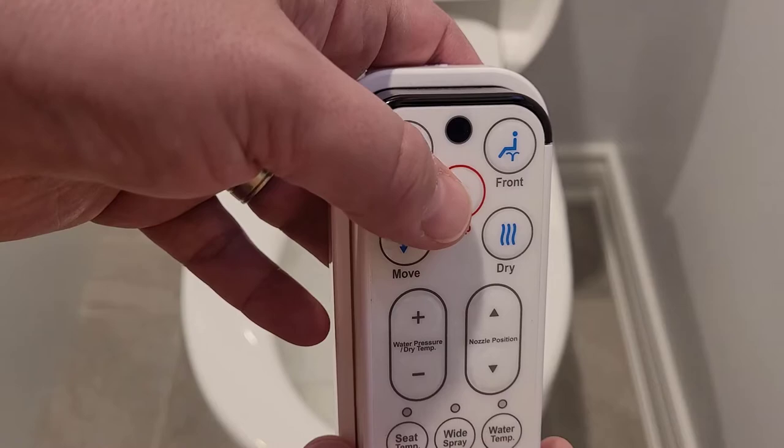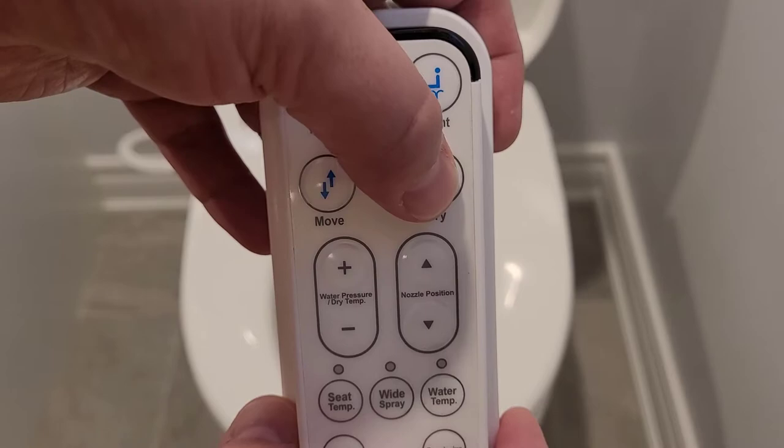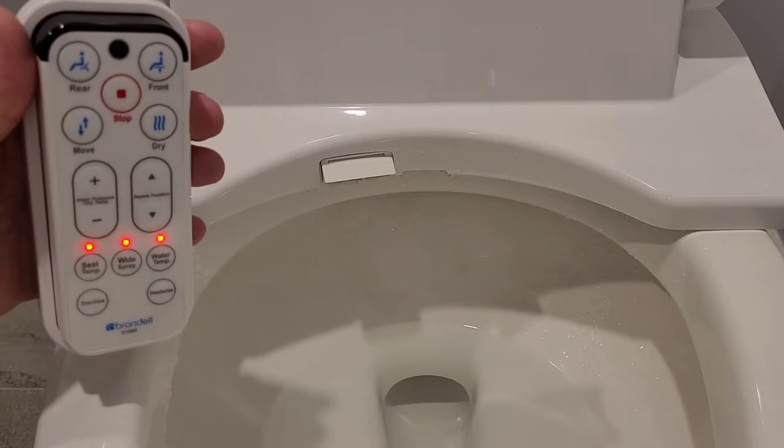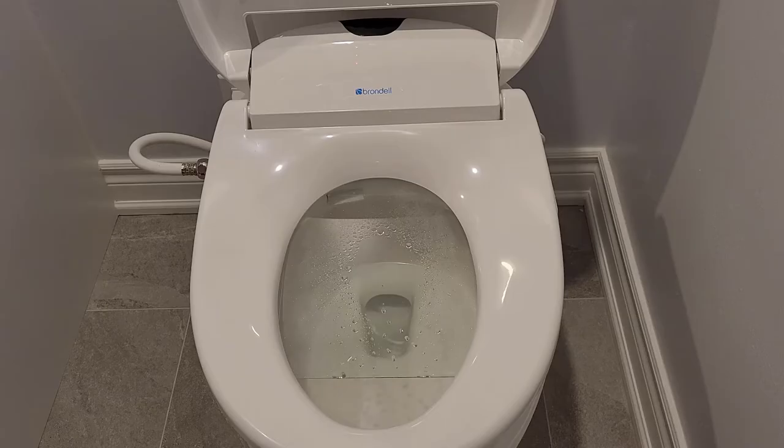Selecting stop will stop the nozzle from spraying water and turn off the air dryer. Dry turns on the fan for 2 minutes at a time. If you still don't find yourself dry, pressing the button once again will extend the dryer time for another 2 minutes. From my personal experience I found that 2 minutes wasn't enough time to fully dry off, so you'll need to either extend your time, be fine with a little bit of dampness, or dry yourself off the old fashioned way.